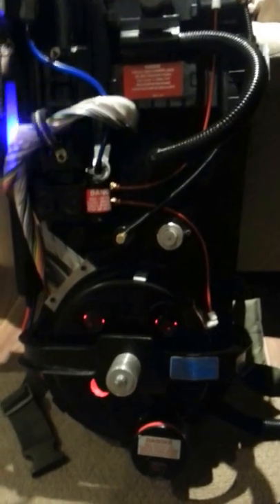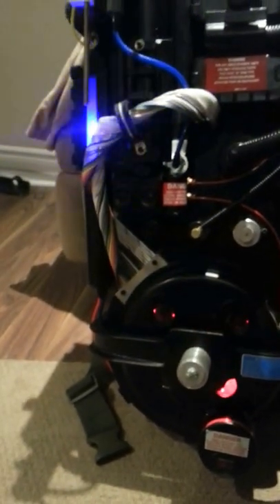So you get an idea with the hum — it's pretty loud. I'm just going to kill the power for a second here. There we go. Turn that back on.